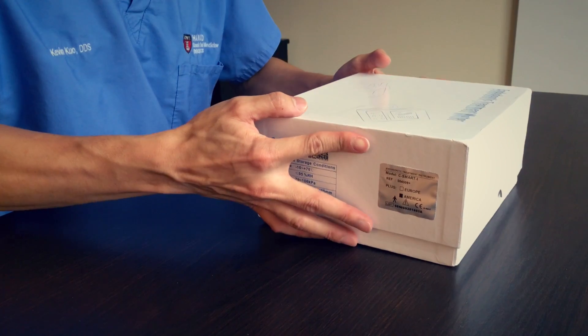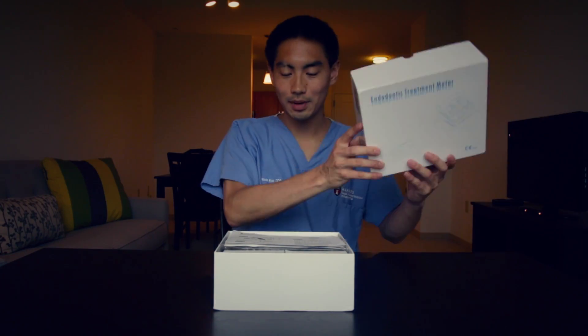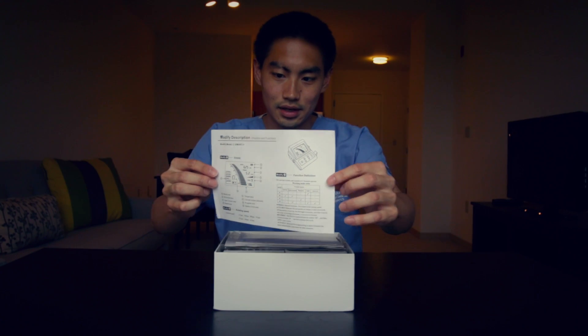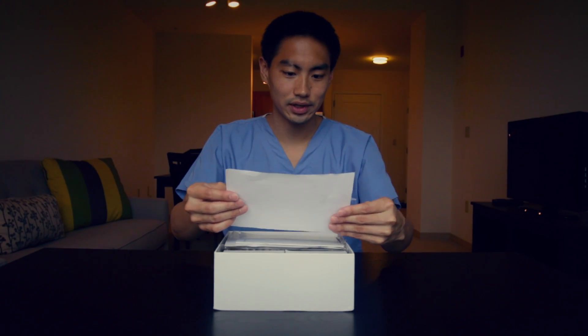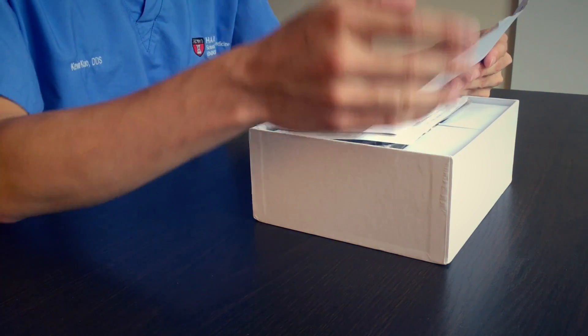Let's take a look — I'm very excited. This is my first time unboxing so we can do this together. I'm going to put this lid down here. It looks like the first thing you come to is a set of instructions — kind of a quick-start guide.